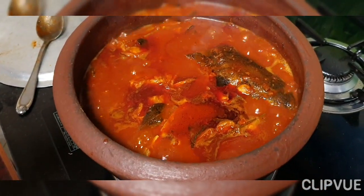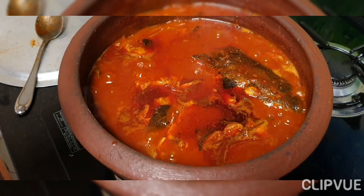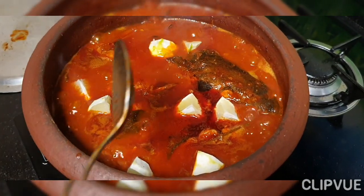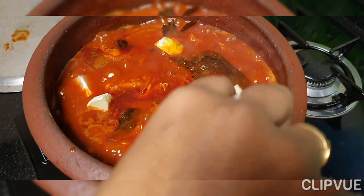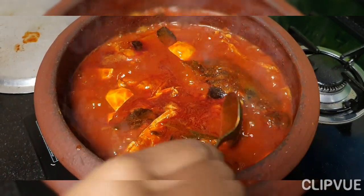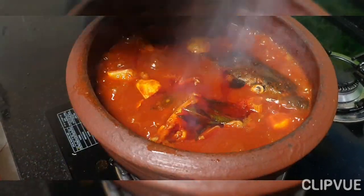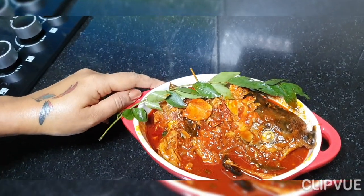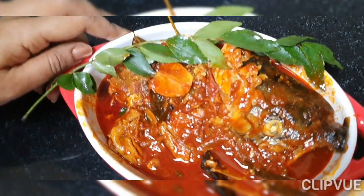It is a very tasty fish. I am going to cook it with a nice naringa. Then add this for a half minute to cook. Then we're ready to cook the meat. We're cooking the meat and we're ready.